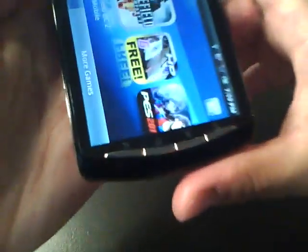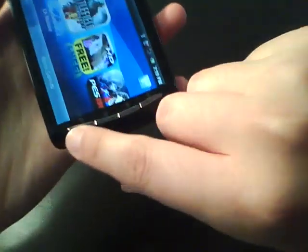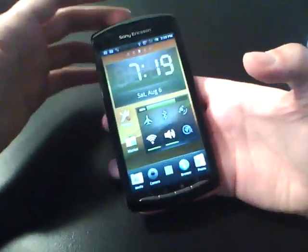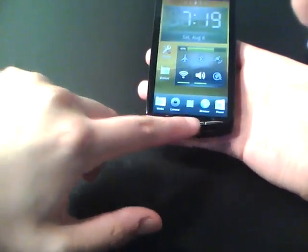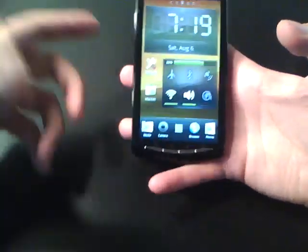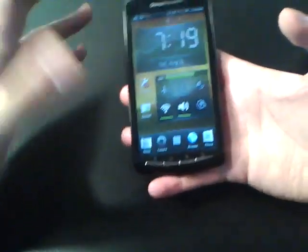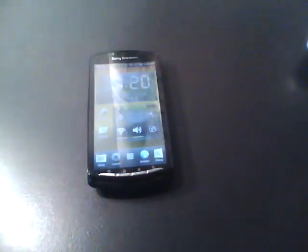On the front we have back, home, menu, and search buttons. They're not backlit, even in the dark — so memorize the order. But you gamers already memorize button combinations for games, so this shouldn't be hard. I do wish Android had a unified system for button ordering, because I get mixed up from phone to phone — they're always different.